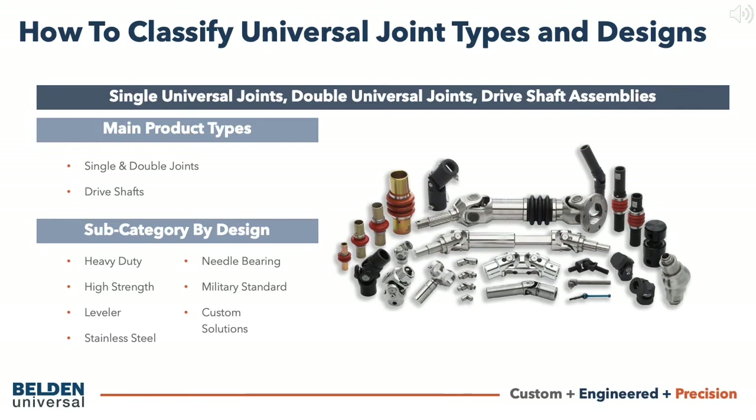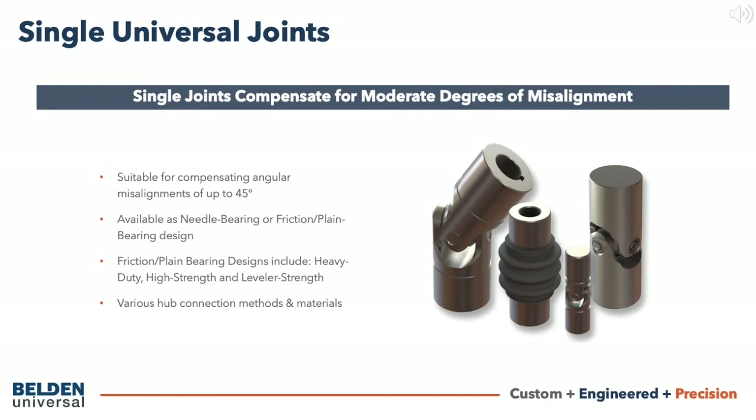These base designs can be customized to meet the customer's specific coupling needs. Let's start with the different joint designs available for single universal joints. Single U-joints can compensate for angular misalignment of up to 45 degrees, depending on the size.